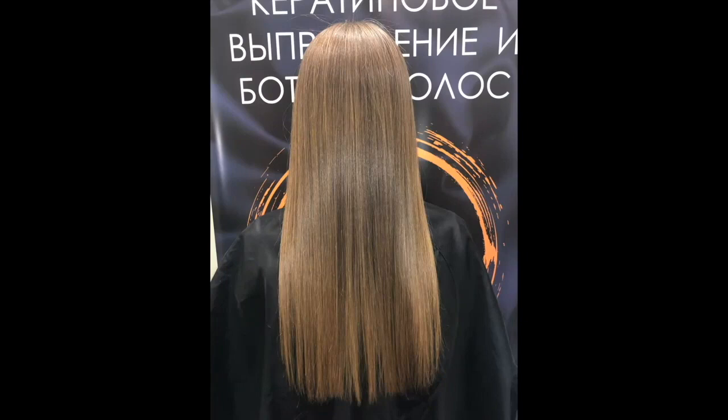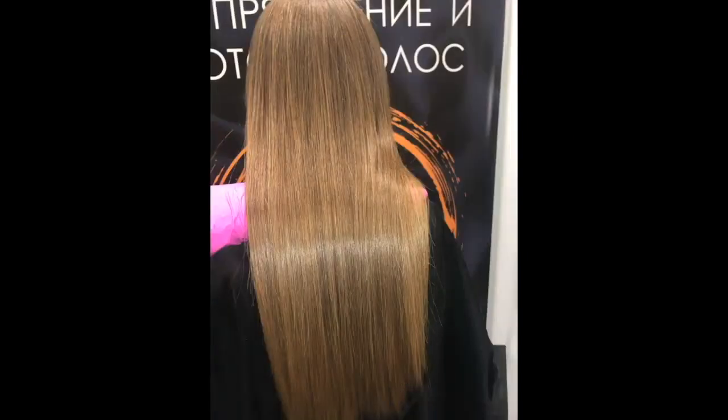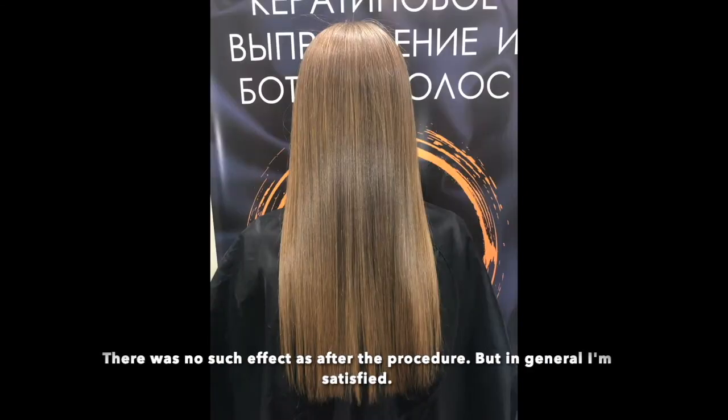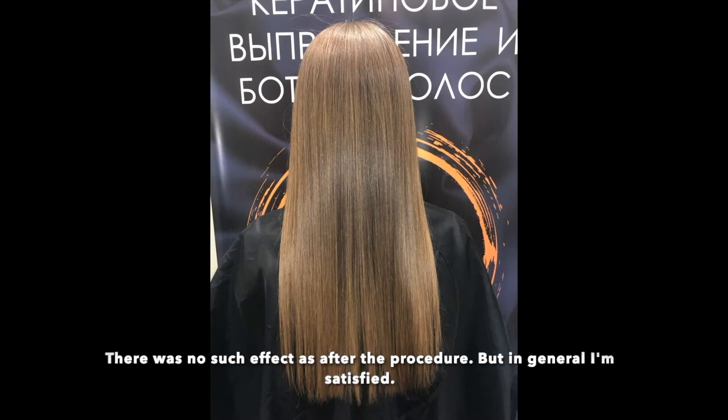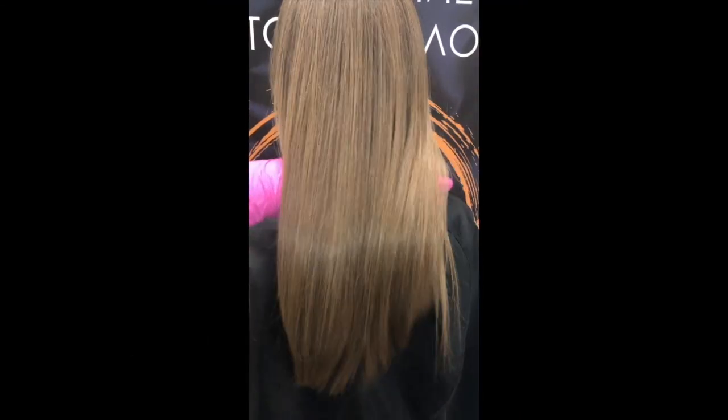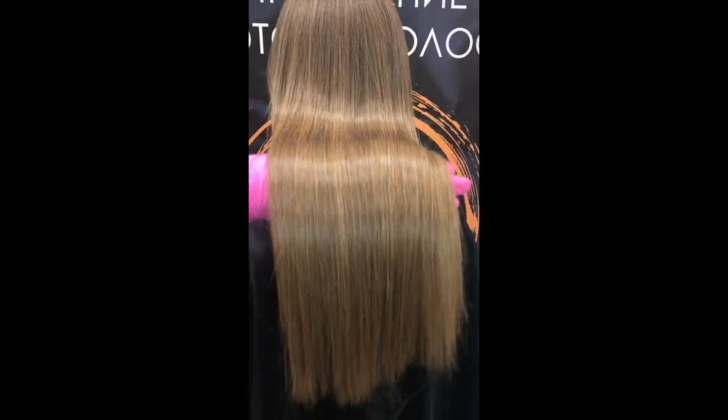This is keratin alignment. As I later realized, it was done with ordinary cosmetics of an average level. Such hair as in these photos and videos, unfortunately, I did not achieve again. It is clear that the lighting is good here, immediately after the procedure. I don't like those videos where hair is pulled and wiggled — but how beautiful they are.